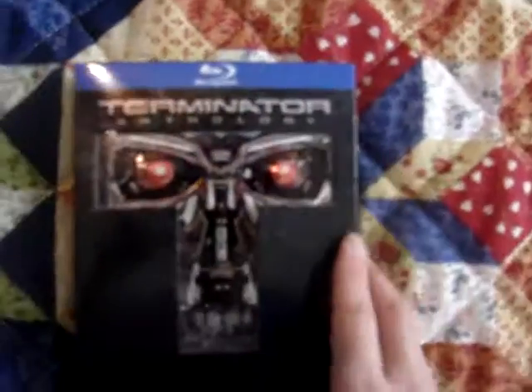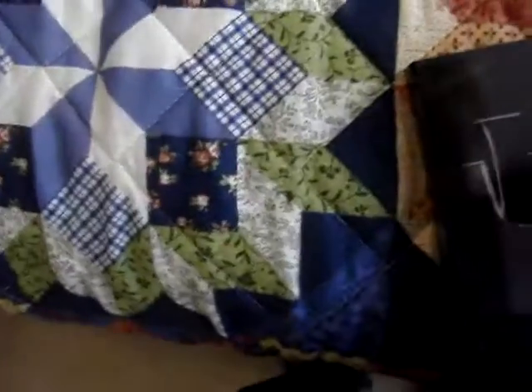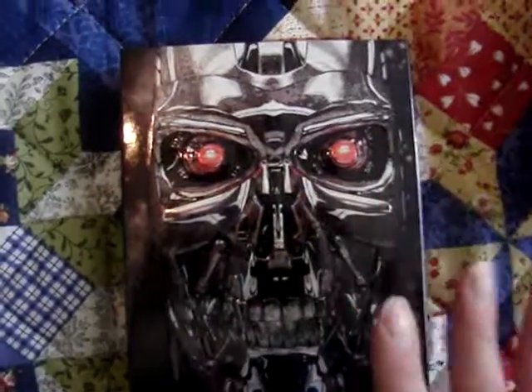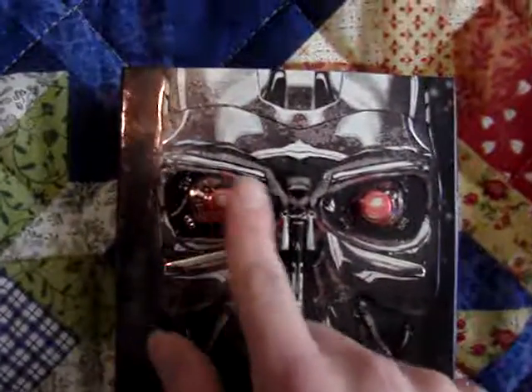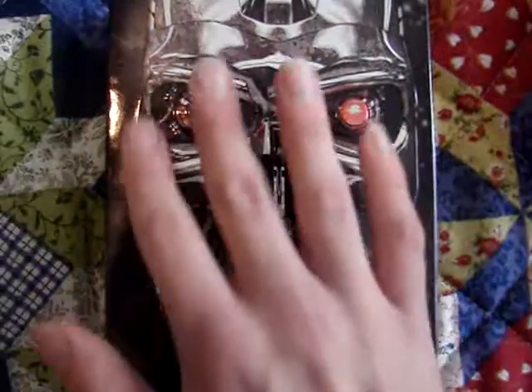Now I'm going to slide out the actual digipack — this is where I was very impressed, not only with the packaging but also with the artwork. It slides out the bottom. And this is what's on the inside, which I absolutely love. It's just so nicely detailed on the front. The eyes, the nose, pretty much everything that sticks out is embossed — some people might call it a 3D effect.